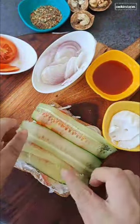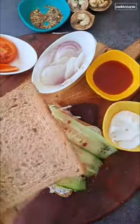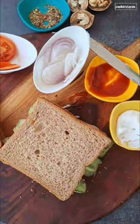Place these thin cucumber slices on top of the bread and sprinkle some oregano and chili flakes from the top. On another bread, spread tomato sauce and cover it up.